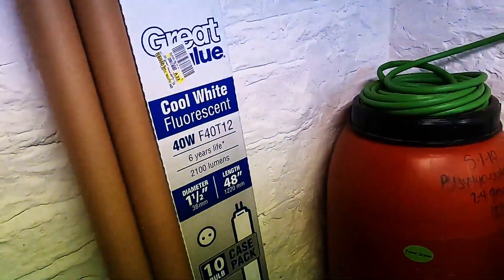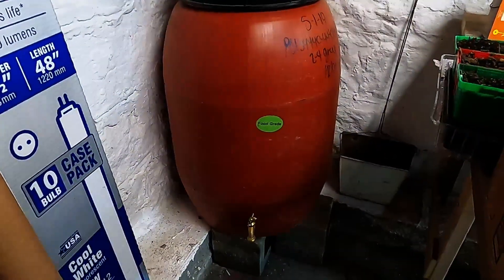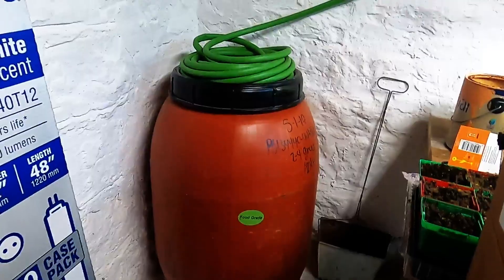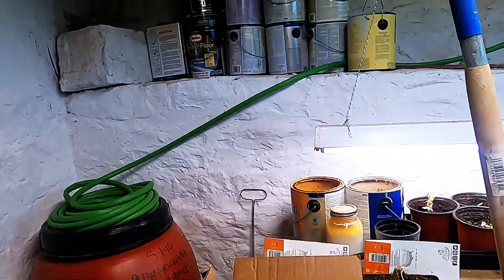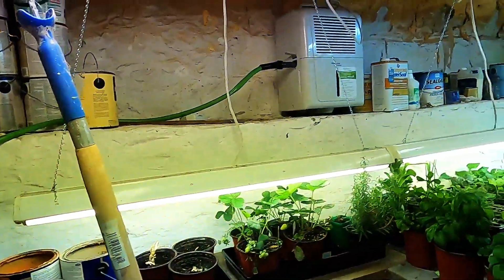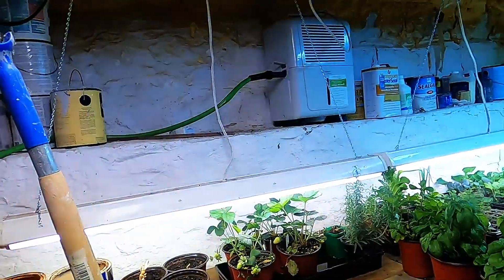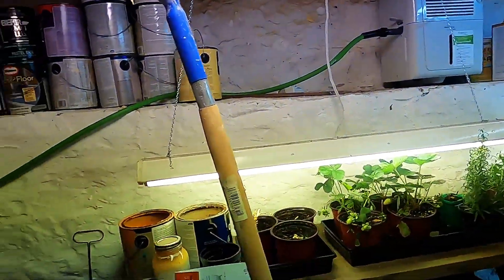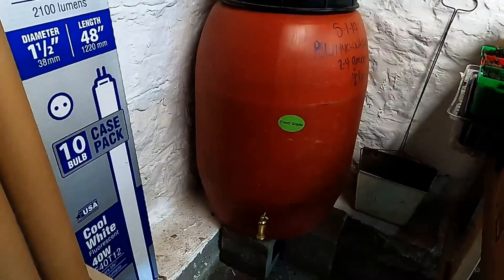This is our water barrel — you guys may have seen that before. We get the water from down below. There's a hose there — there's no plumbing in this cellar. What we do is run the dehumidifier when it gets moist down here, and it drains into a bucket. Then we can get water for the watering can down here.